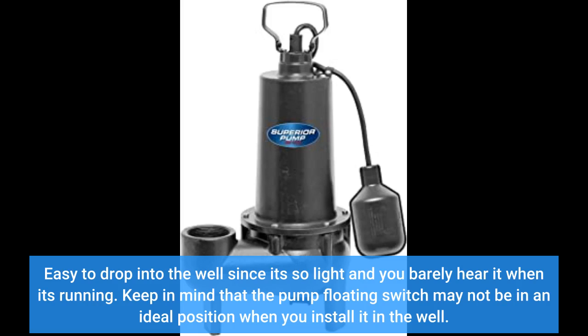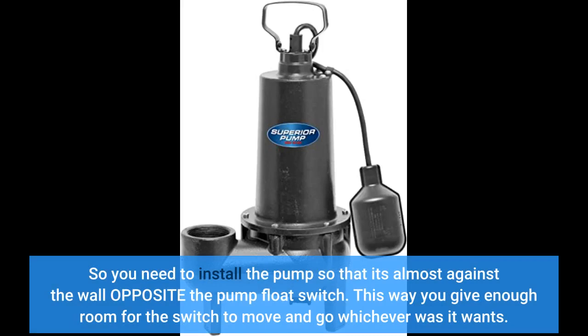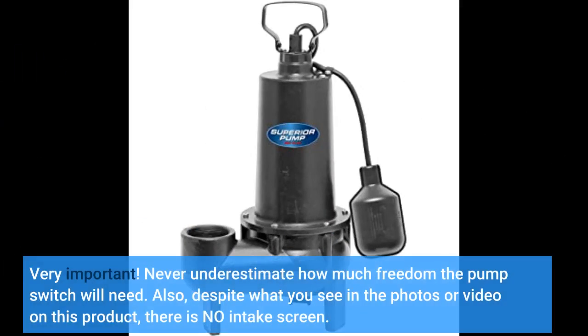Keep in mind that the pump's floating switch may not be in an ideal position when you install it in the well. For example, if you use the standard size well and drop the pump in dead center, it will certainly not leave enough free movement room for the switch. You need to install the pump so that it's almost against the wall opposite the pump float switch. This way you give enough room for the switch to move and go whichever way it wants. Very important — never underestimate how much freedom the pump switch will need.